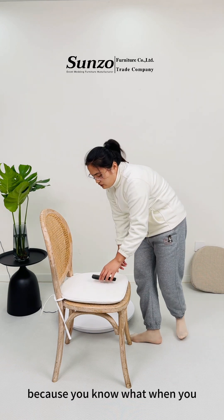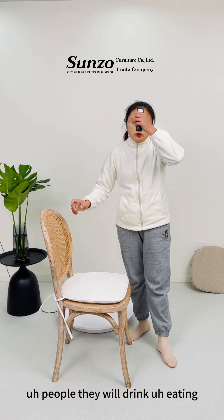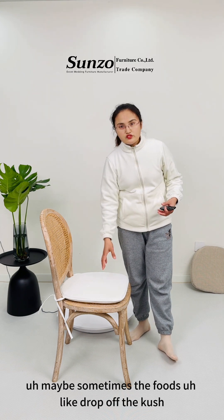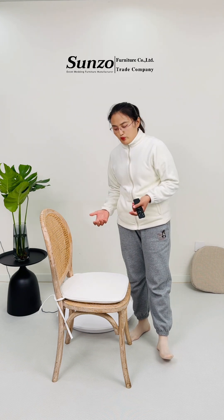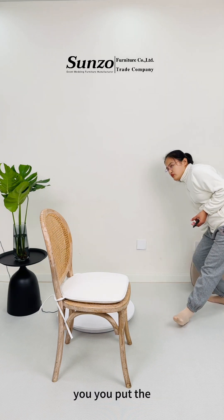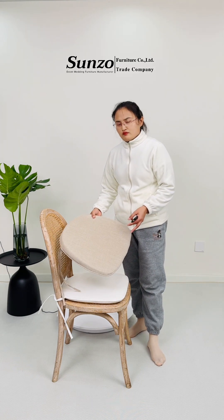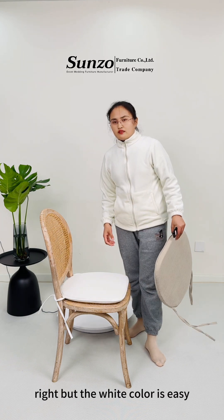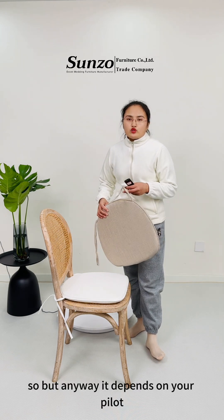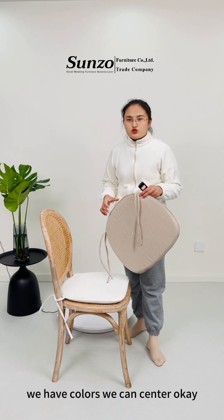Because in a wedding, people will drink and eat, and maybe sometimes food drops on the cushion, making it easily get dirty. But if you put the dark color cushion on it, you cannot see the dirt. The white color is easy — it's easy to see the dirty part. So it depends on your requirements. If you don't like this color or that color, we have color options.